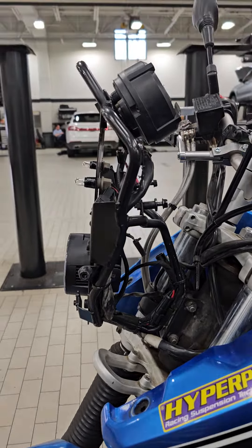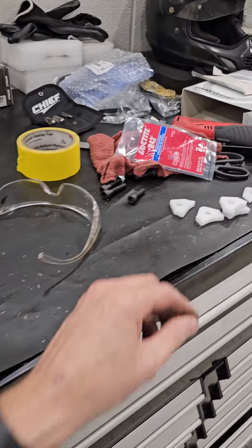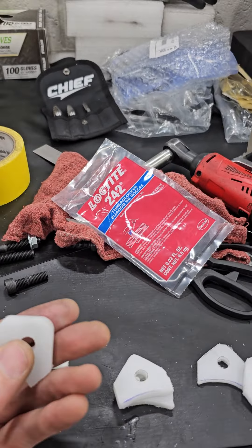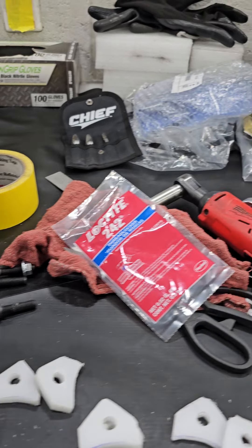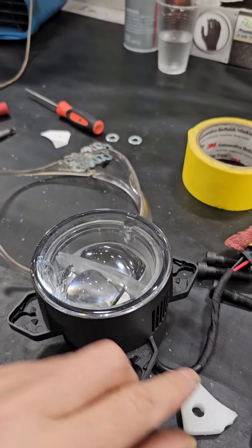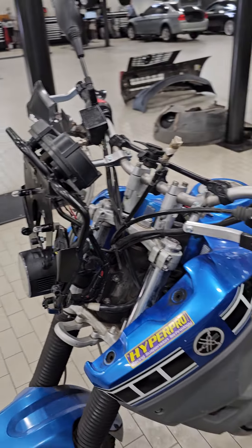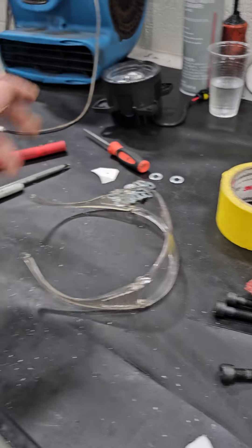To do that, I've got an old cutting board — a three dollar cutting board — and I've made up some washers to go there, and that will tilt the headlight down into the desired position.